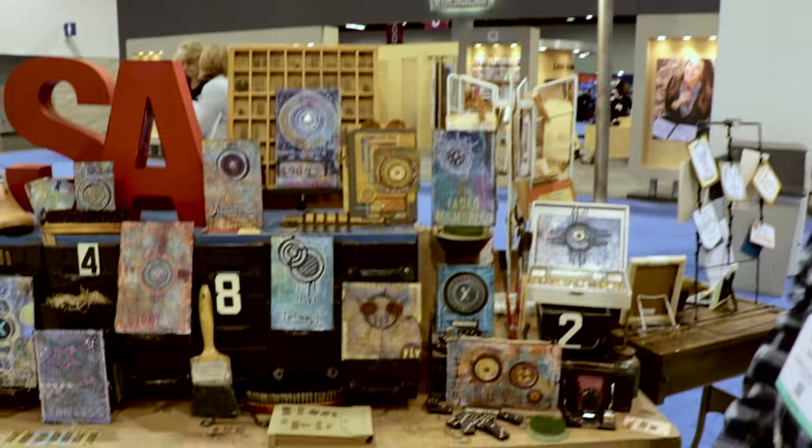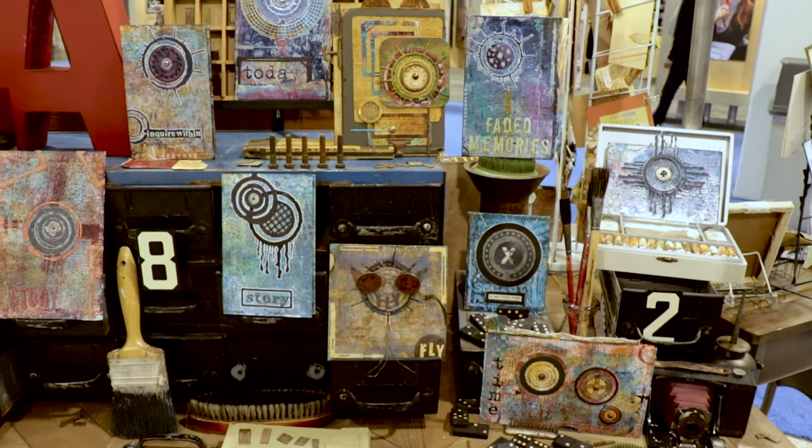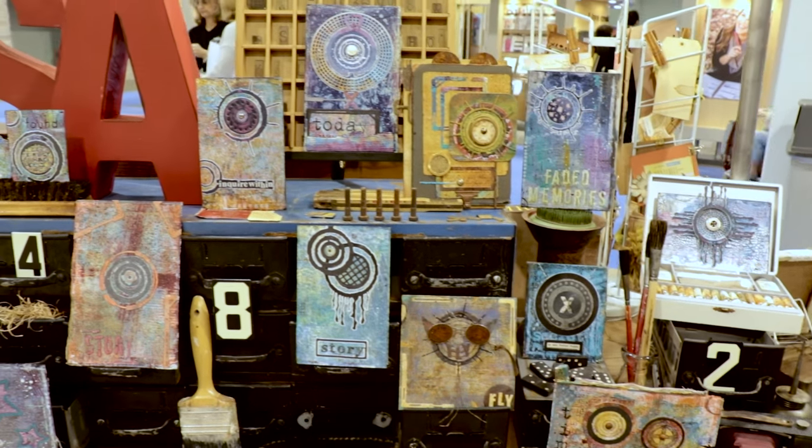My line consists of embossing folders, dies, rubber stamps, and a really exciting book project. I'm a mixed media artist from New York City and I brought my city style, my urban grunge to Spellbinders. So let me show you a little bit about the collection. If you look at the table here, you'll see a combination of artwork made with everything I created with Spellbinders.